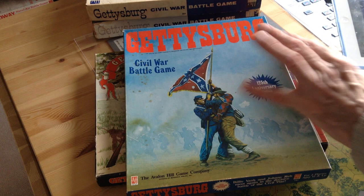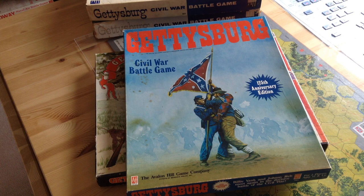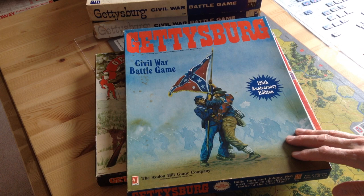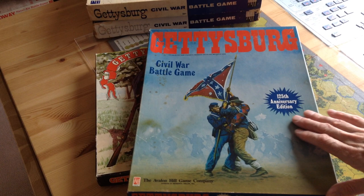It would be interesting to find out why they went to two different packaging, because that can get quite expensive, especially when you're offering the same game. I don't know if this game was sold exclusively at the Smithsonian Institution or whether it was meant to be sold in stores. But this is the edition I have — the 125th edition — and we're going to look very carefully at this one compared to other versions.